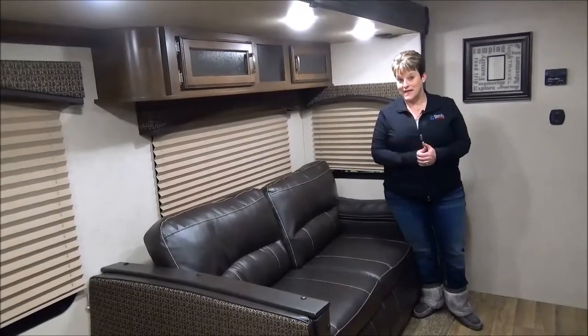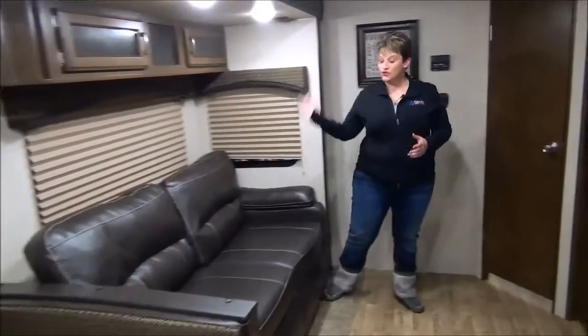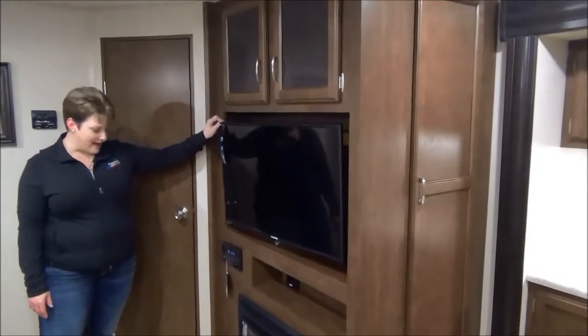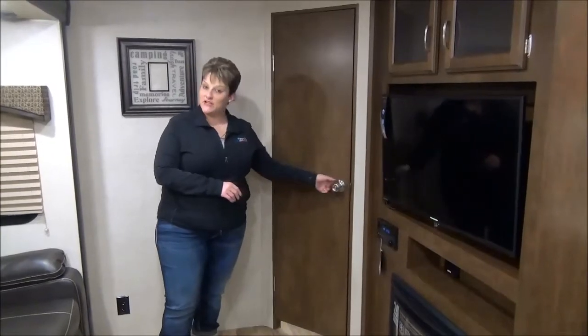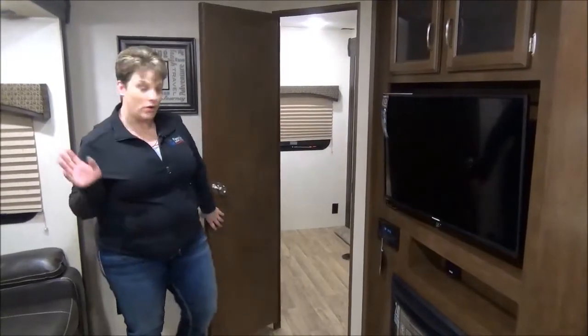You're going to be able to sleep at least 10 people in here comfortably if need be. Directly across from the tri-fold sofa is the entertainment system with the flat screen TV, your stereo and an electric fireplace. At the back is the bunk room and as you can see it is closed off with a nice solid swinging door, not a pocket door or a curtain.